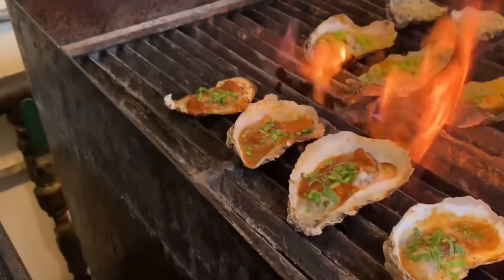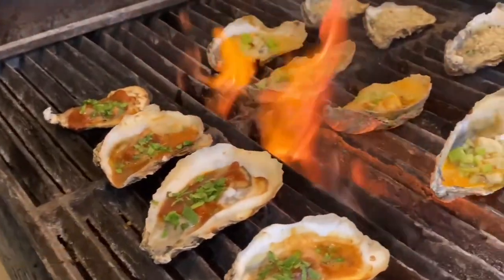Hi, I'm Chef Matt from Zeffert & Gold Catering. I'm going to be doing a grilled oyster demo for the BMI Bull Roast. Today we're going to go over a few different grilled oyster recipes.